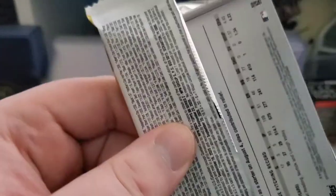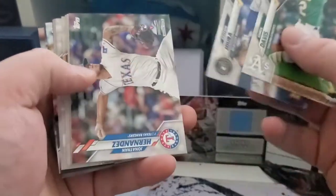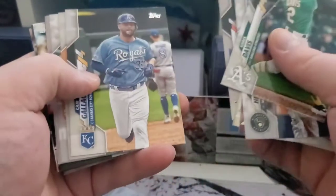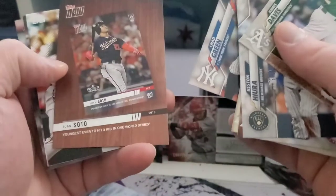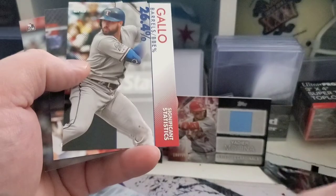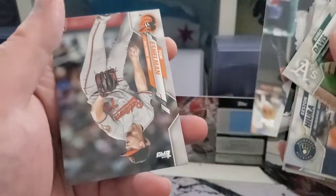Two packs to go, and then we'll see if we got any magic in that silver pack. Pulled a nice Bellinger short print out of the jumbo silver pack — that was the orange out of 25, that was a pretty sweet looking card. I thought that might have been something cool for a second. Not quite.